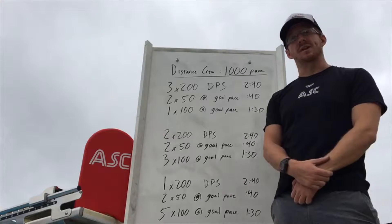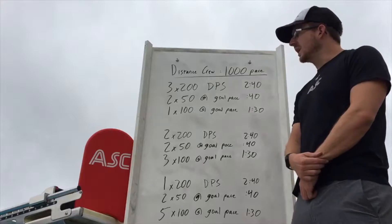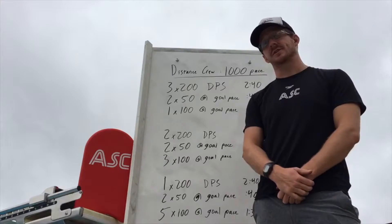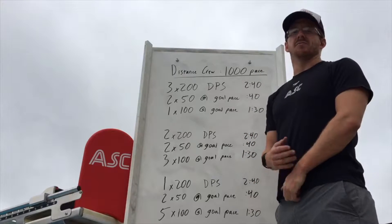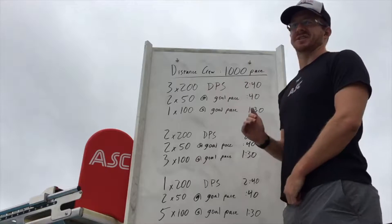Hey, what's up guys! It's Workout Wednesday here at ASC and this is your workout of the week. This week we're going to be talking about our distance crew, or as we like to call them, our long sprinters. We're working on 1,000 pace today. This set has three rounds to it, three different components, each set up with the same idea.